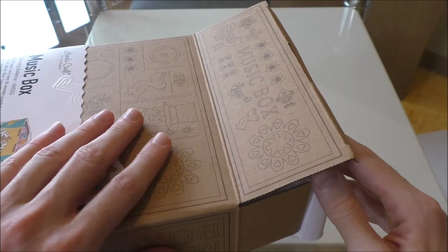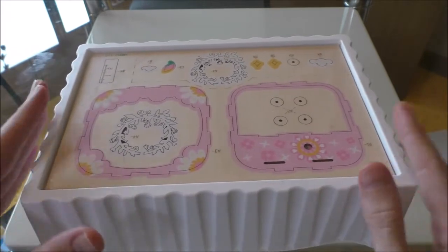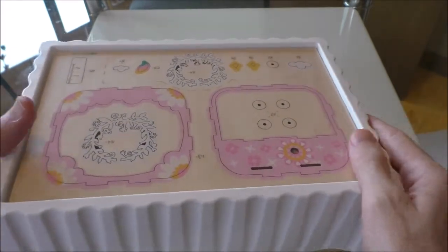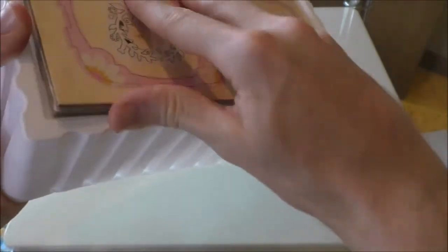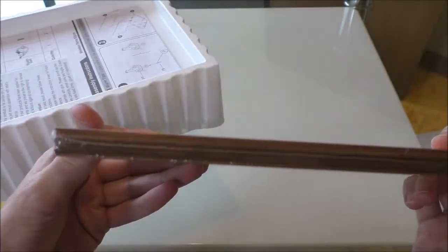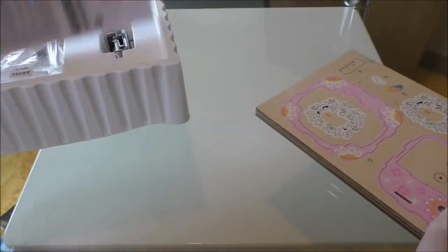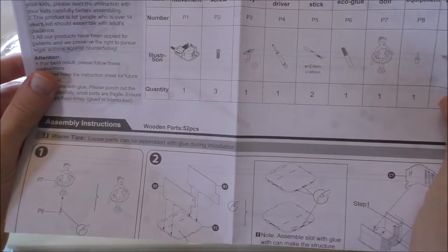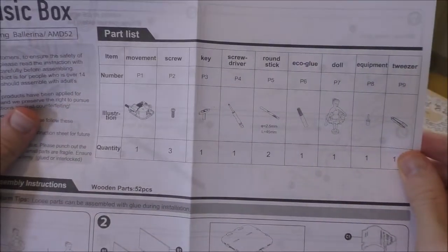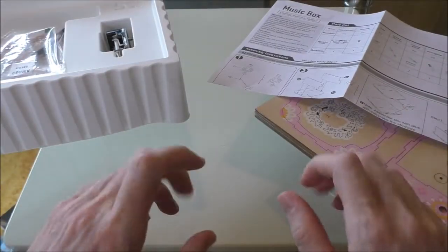Having removed the plastic earlier, it's very easy to take everything out. We don't need the box and we can see all the pieces in this lovely little tray, making it very easy to keep it all together. We have our wooden sheets of parts — looks like there's about five different sheets. We've got the instructions, which are very important, and it seems we're gonna need quite a lot of bits and pieces. Hopefully the kit contains them all.